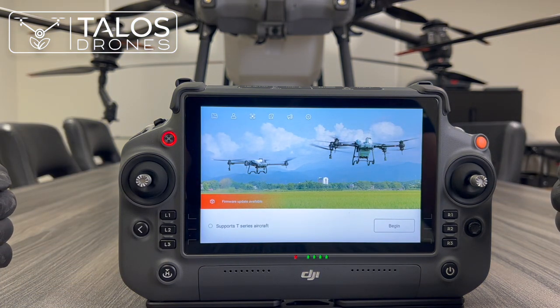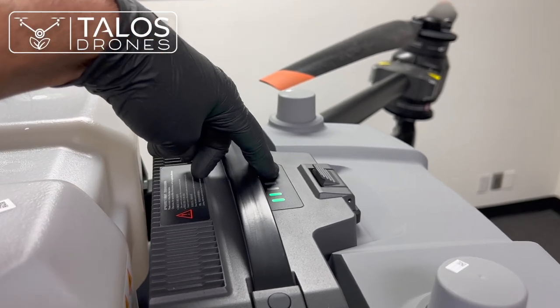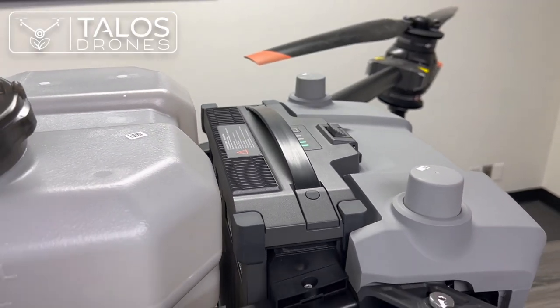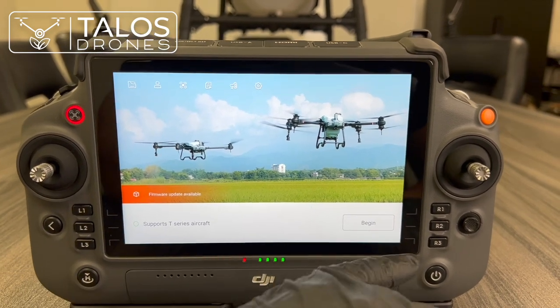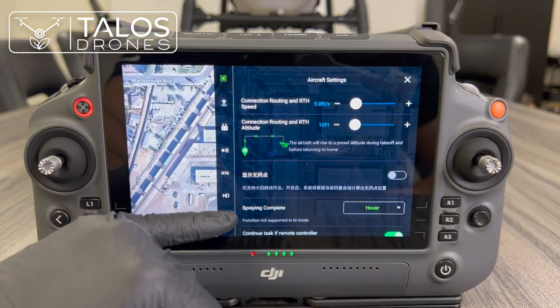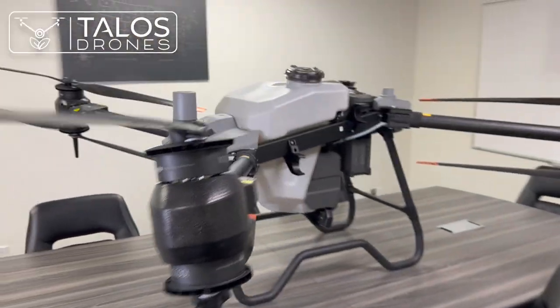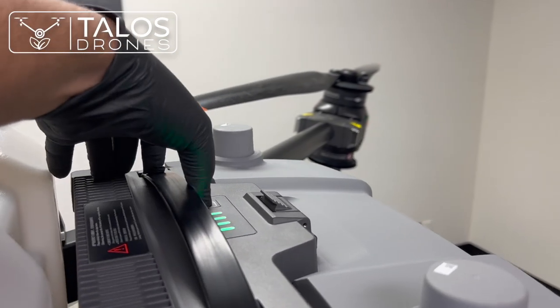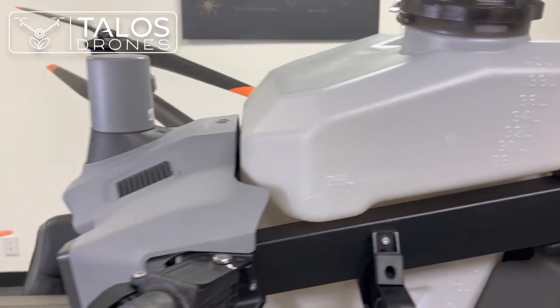The next step is to link the aircraft to the remote controller and activate it. To turn on the drone, press once and press and hold. If your drone is not pre-linked, go to Begin, press back, then Settings, then the remote controller category, press Linking, and then press and hold the power button on the drone for about five seconds. The drone will enter linking mode and then link successfully.